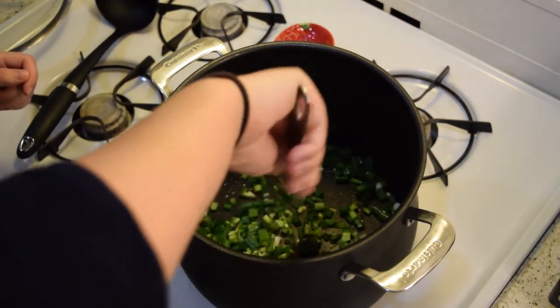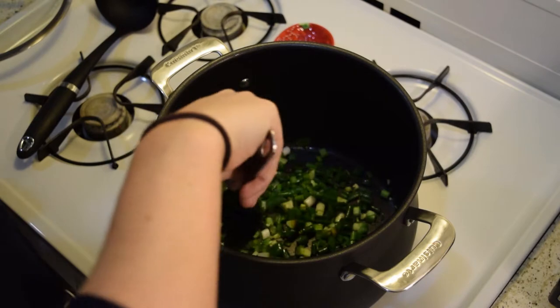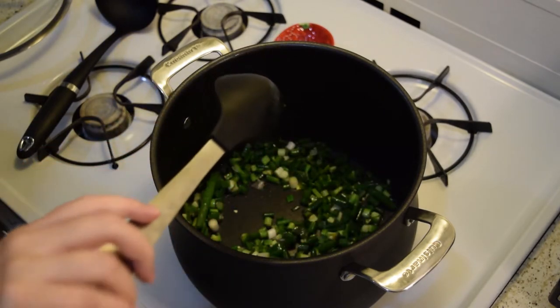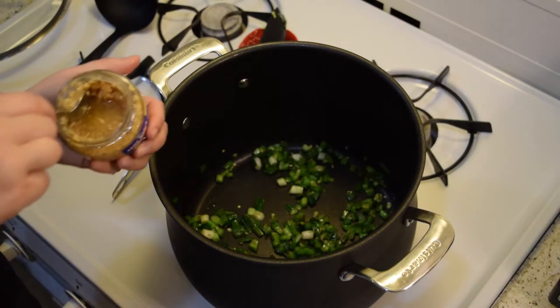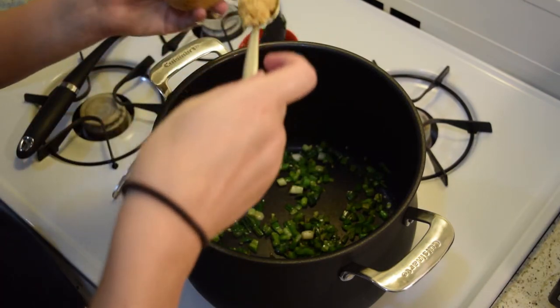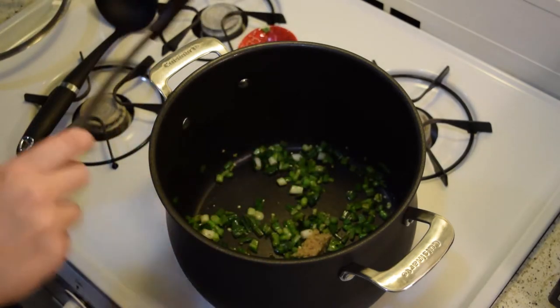We're going to cook these guys for about two minutes until they start to get a little limp. Then we're going to add in our garlic — about two cloves — and mix that in.